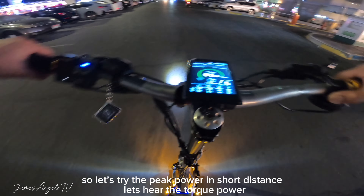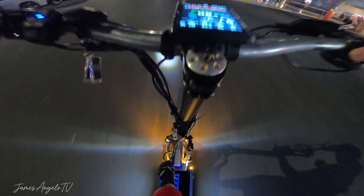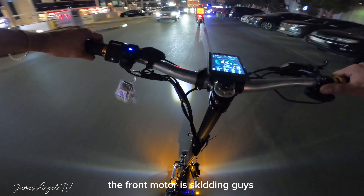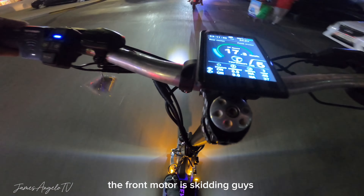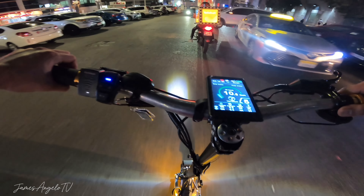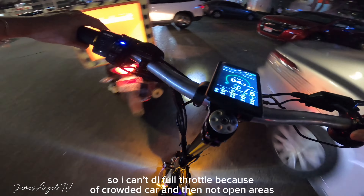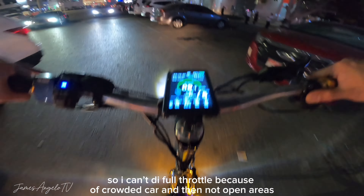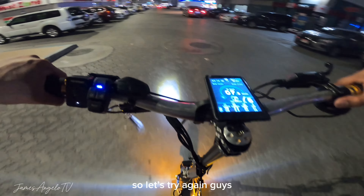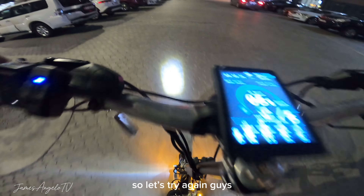Apologies guys kung hindi ko na naishare sa inyo ng step by step kung paano ko na-install lahat ng mga pyesa. Pero meron na rin naman kayong ideas. Kung meron kayong mga tanong sa akin, magcomment na lang kayo dito sa comment section para may masagot ako sa inyo ng details. Hindi ko na kasi naishare ng step by step kasi nagmamadali din yung may-ari, at the same time wala akong cameraman, kaya sinusummarize ko na lang yung videos ko para ma-describe ko din sa inyo.